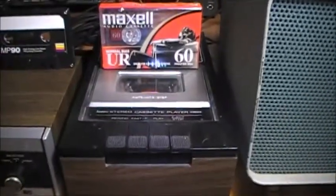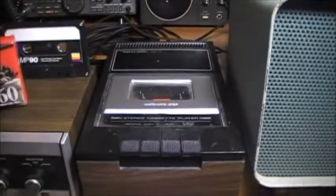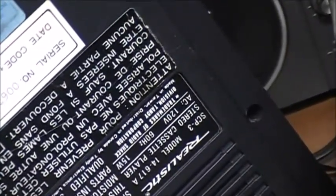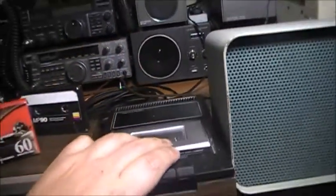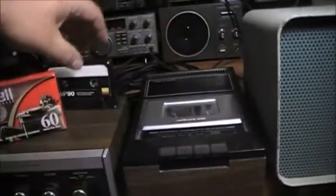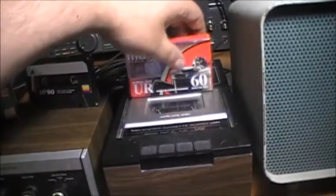Then we have this awesome little Realistic tape machine here — model number on the back is the 14-617. This unit does not have a speaker built into it, so it relies on audio amplification from an external device.